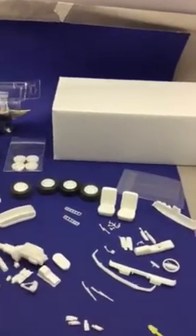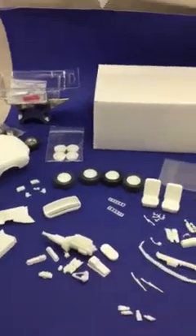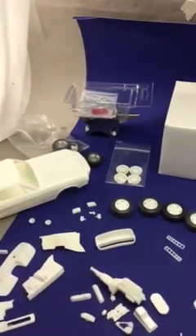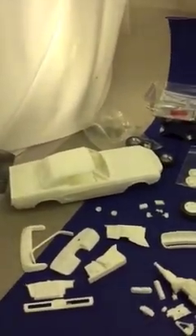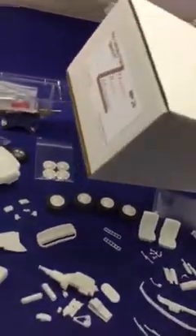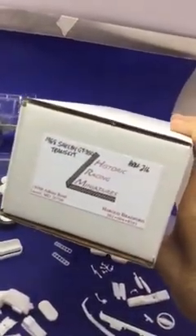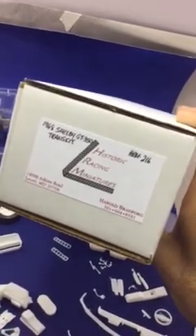We had the MAMA meeting today and I finally picked up the Mustang I was hoping to get — the Shelby from Historic Racing Miniatures. This is the actual box right here: 1968 Shelby GT350, a trans kit for Historic Racing Miniatures.